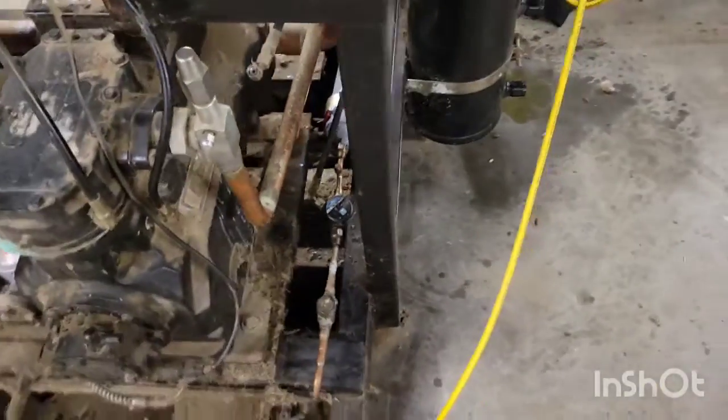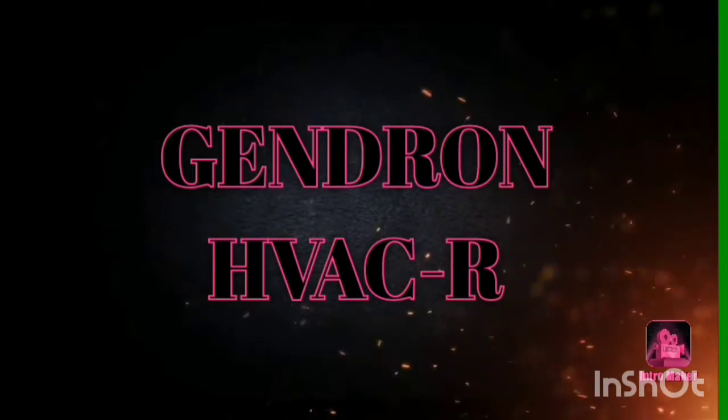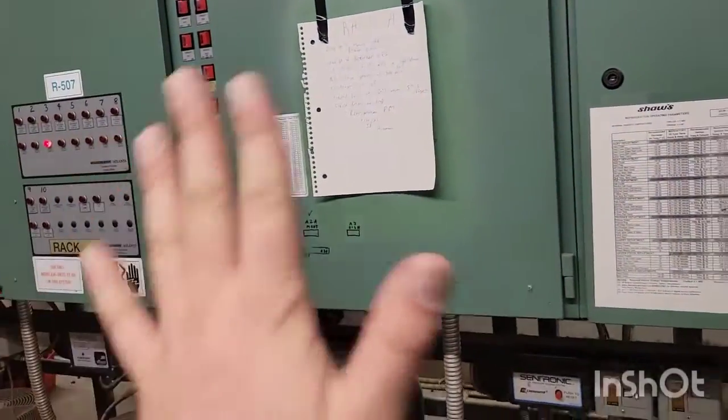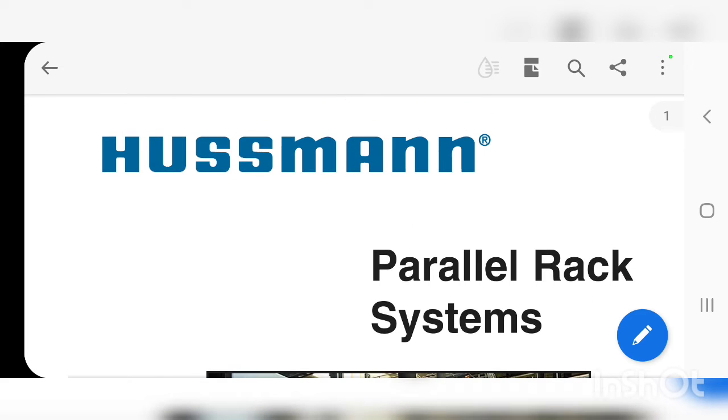How do we set that oil differential valve? Let's get to it — just a quick one. What we're going to do first is look up your model number of your rack system. I typed the Hussman rack model number with the word 'rack' after it into the internet.